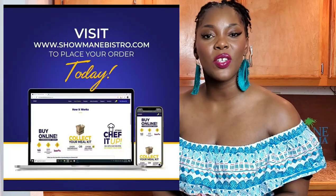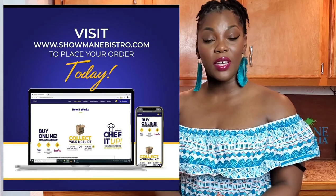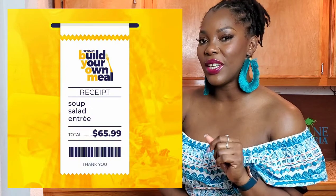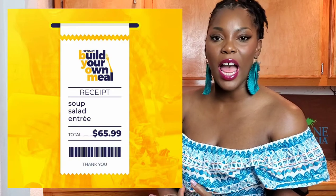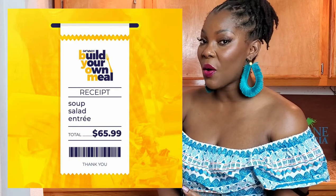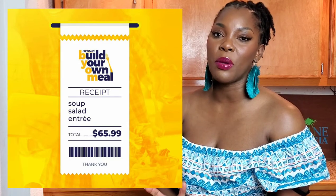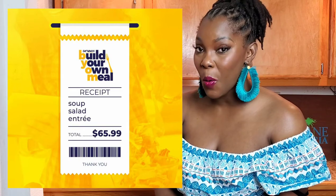Don't forget to check out our sponsor Showman eBistro for all of your meal kit services. If you don't want the traditional meal kit, don't worry — they have a build-your-own meal kit that allows you to choose your entrée, choose your sides, choose your appetizers. Dessert is also on the way, and you can wash it down with a delicious wine of your choice. It is only $65, so go to the Showman eBistro meal kit for your vegan, vegetarian, and regular meal options.